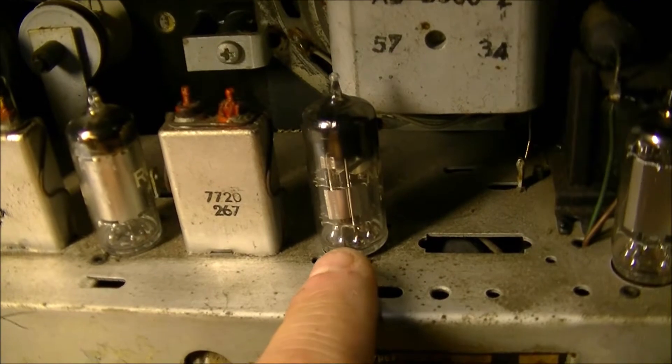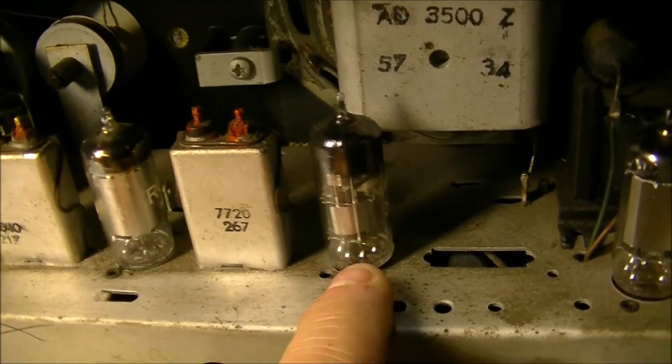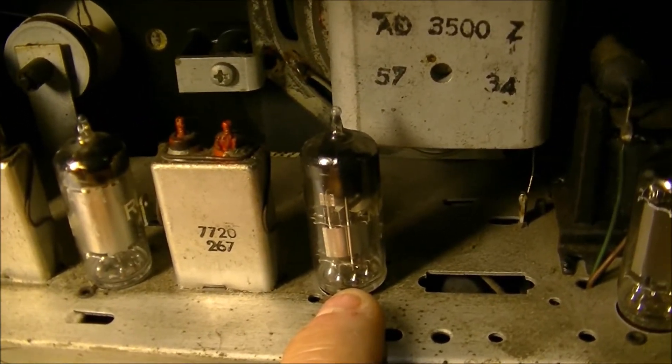This tube here is a DAF96. Pins 1 and 7 — no connection. So that's probably where we're leading now with the struggle of this radio.